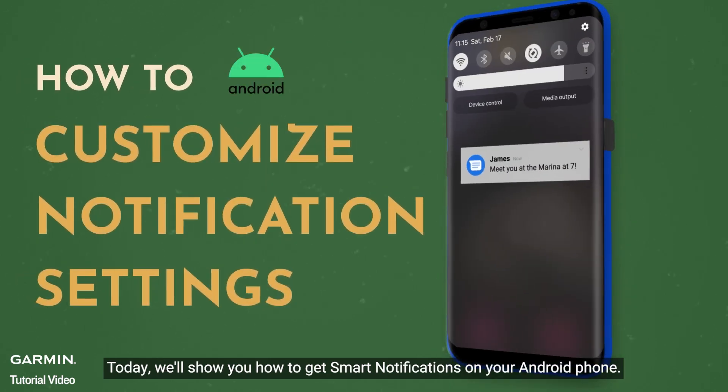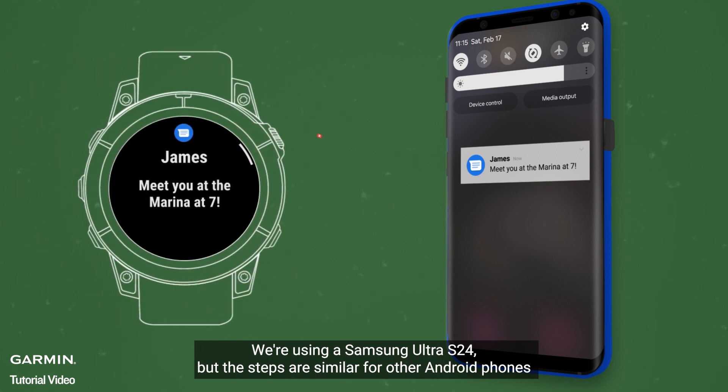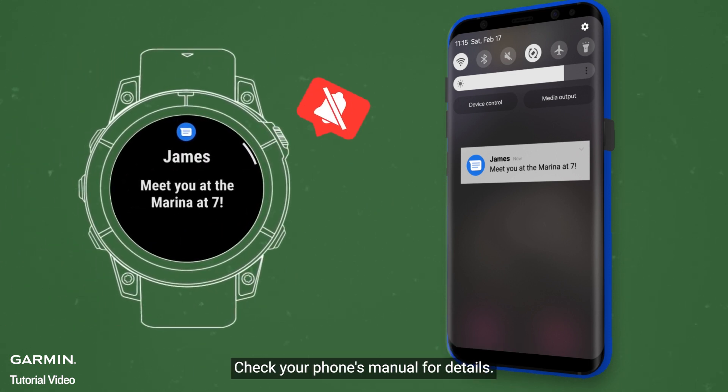Today, we'll show you how to get smart notifications on your Android phone. We're using a Samsung Ultra S24, but the steps are similar for other Android phones. Check your phone's manual for details.